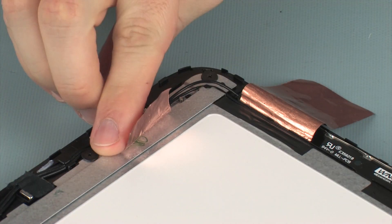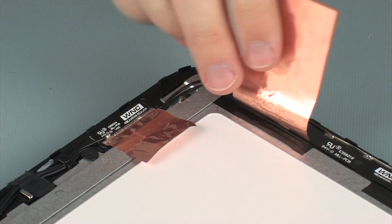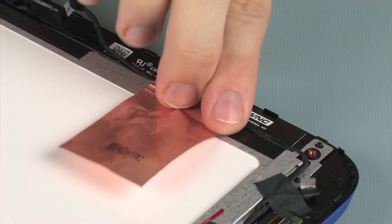Carefully adhere the metallic tape that secures the wireless antenna transceivers to the display panel assembly. Replace the tape that secures the wireless antenna transceivers to the display panel assembly.